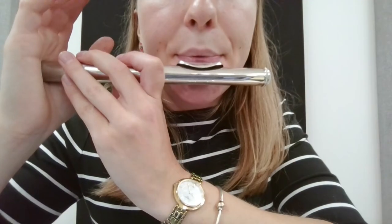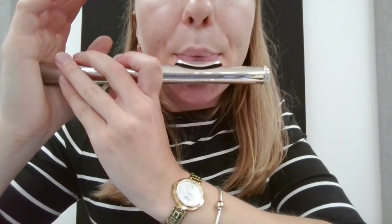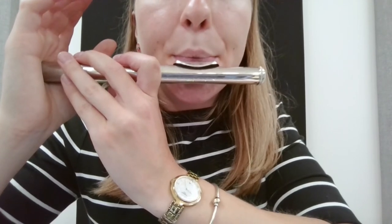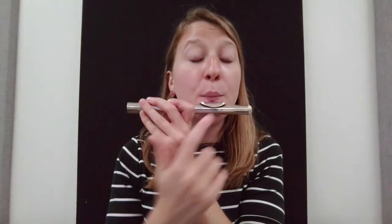Now, let's do that same thing, but this time we're going to try getting a higher pitch. Sounds like this. You may notice that between the two pitches, my lips change. Note how my aperture, or opening, gets smaller for this higher note.